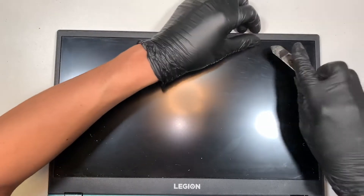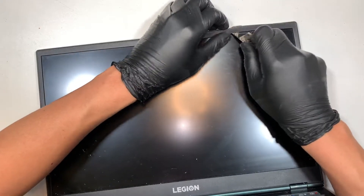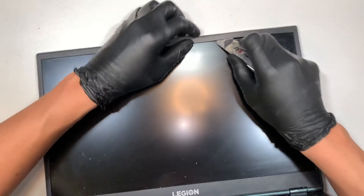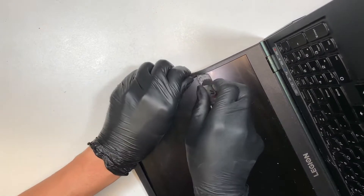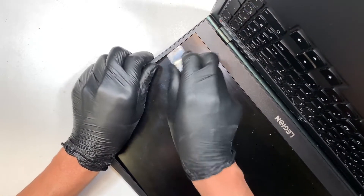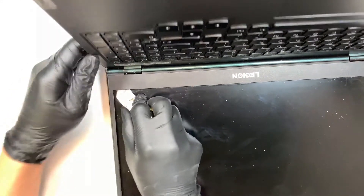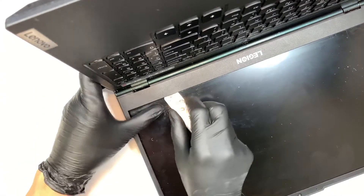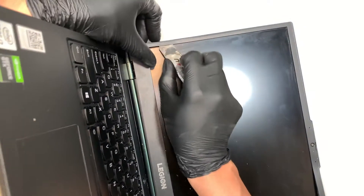Let's go ahead and open up the screen. What we want to do is open up the bezel — the bezel has a kind of adhesive double-sided tape on it, so you may need to put a little pressure when you pry it open. Try not to put too much strength onto the bezel because it's very fragile; you do not want to break or bend the plastic. Since the screen is broken, it's okay if you scratch it. Just work your way around slowly and gently — pretty much cutting the double-sided tape that is holding the bezel down.